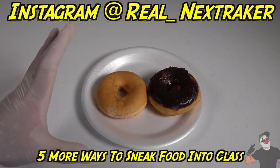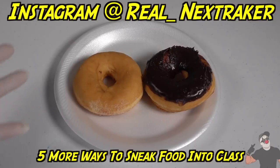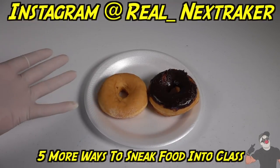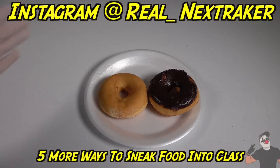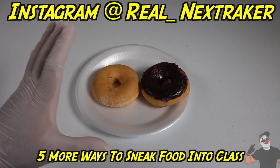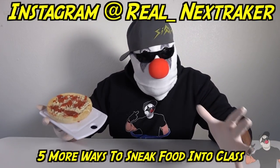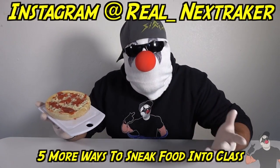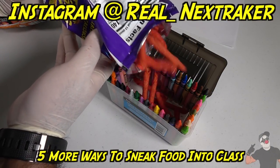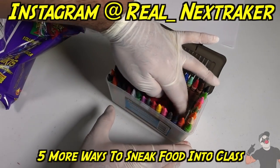Right here I have two delicious donuts and I want to take them into class and eat them. But my teacher doesn't allow donuts or any sweets in class. So how can I sneak these into class without getting caught? This last method is my favorite because you'll be able to sneak pizza into class without getting caught — just throw them in there. I gotta leave some room for my hot Cheetos extra.